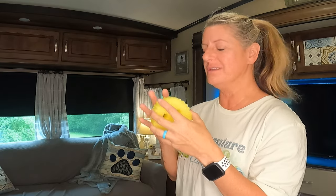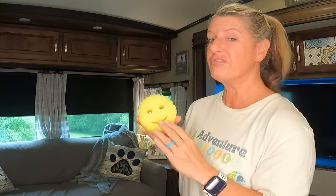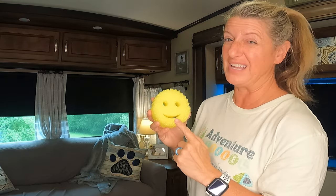They even have a Scrub Daddy lookalike. I haven't used this yet, but it feels just like the Scrub Daddy. I did a video about the Scrub Daddy if you want to go watch it. This feels just like it, and for $0.96 it's the cheapest option I've seen.